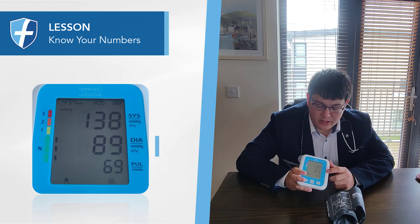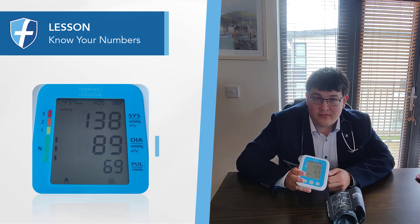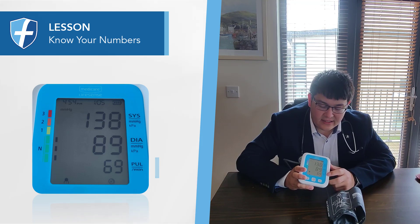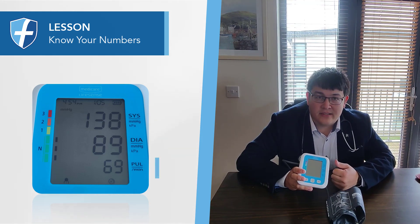The diastolic blood pressure is usually the lower number, and that refers to the pressure required to close off that blood vessel when your blood pressure is at its lowest. The heart rate refers to how many times your heart beats per minute.